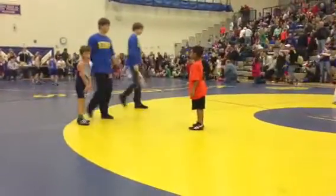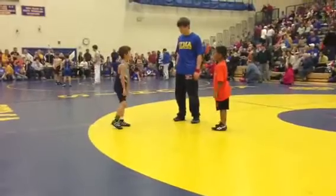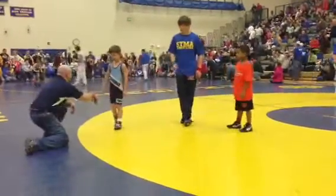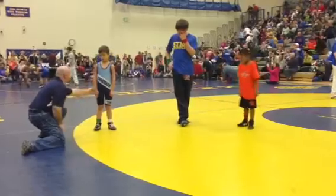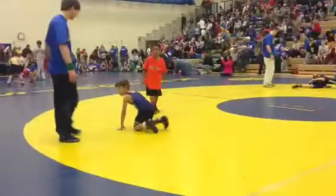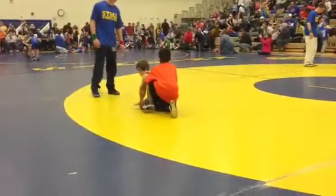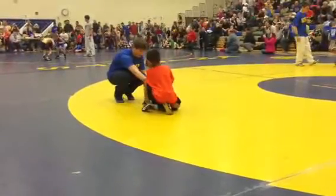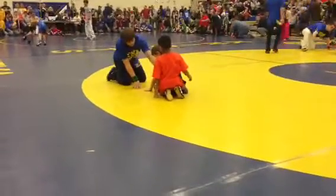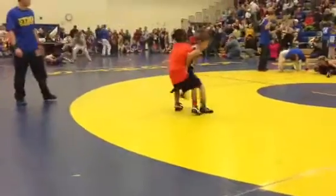Keep wrestling Wyatt. Wait until he tells you to. Stand up, get away. Wait until he tells you to. Go.